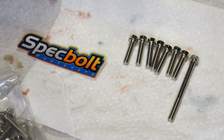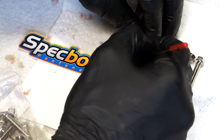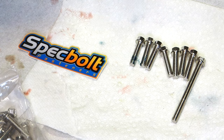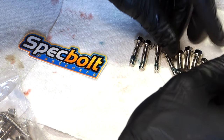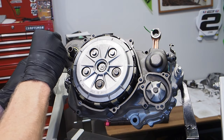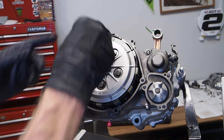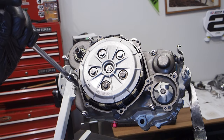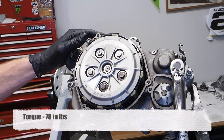Using brand new nickel bolts from Spec Bolt, throw a little grease on those bolts to help seal the cases. Throw all the bolts in around the case — the long bolt goes in a specific location but waits until the clutch cover is on. Get all bolts snugged down, then torque them in a crisscross pattern to 78 inch pounds.